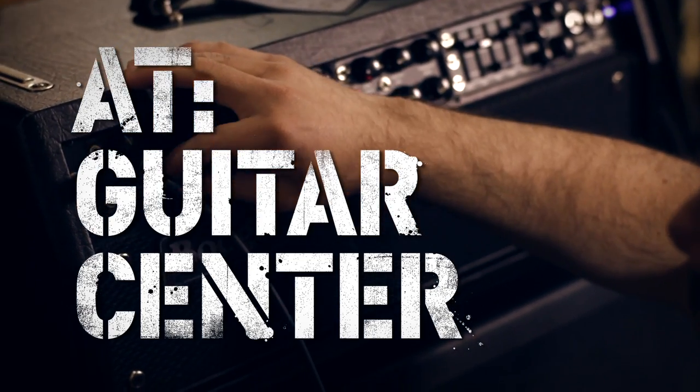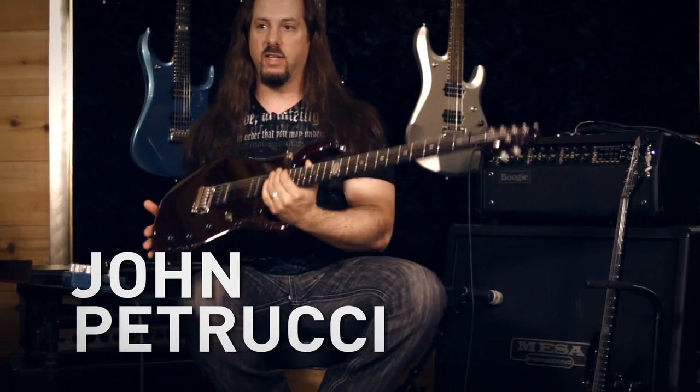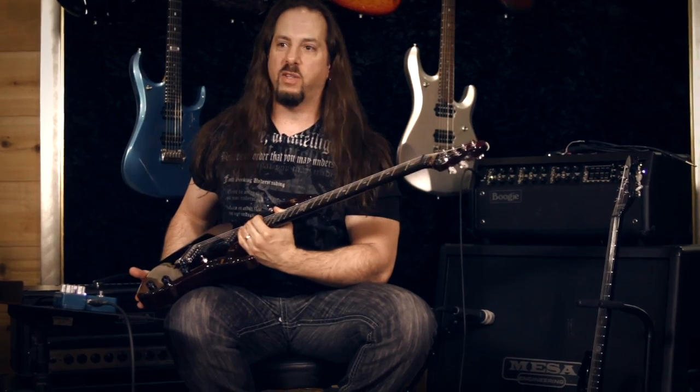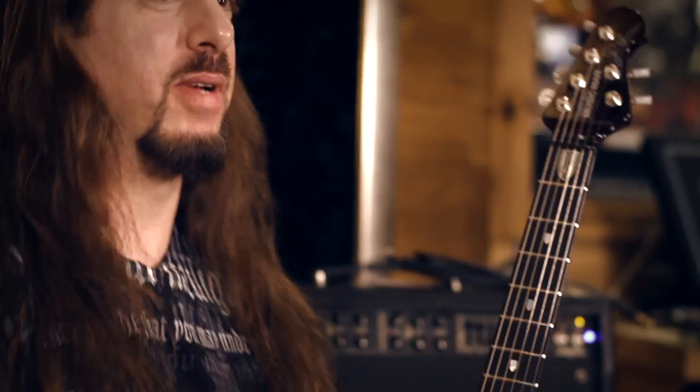I'm John Petrucci at Guitar Center. This is my signature Music Man guitar, the John Petrucci JP-12. The 12 signifies my 12 years with Music Man, and I'm very happy to say that we've had an incredible relationship and we've made some amazing instruments.